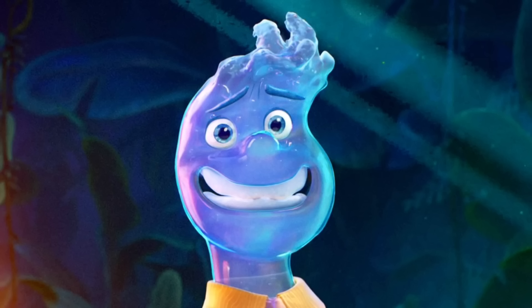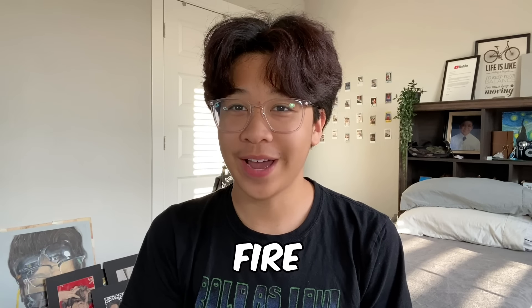Hey guys, today I'm going to be drawing Wade from Elemental in four different art styles. I'm going to be doing water, which is the original, fire, land, and air. First I'm going to be doing the original, which is water.